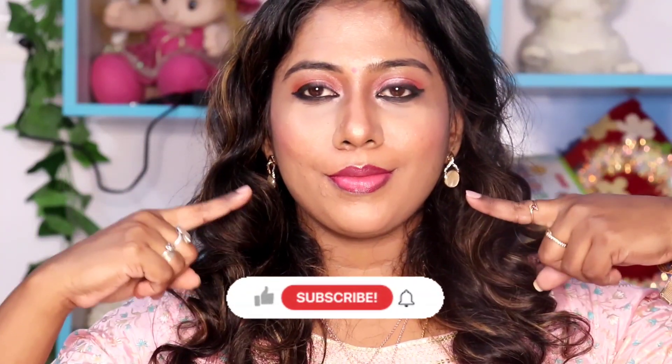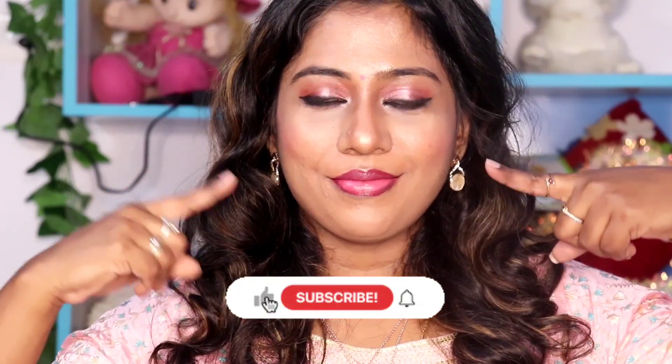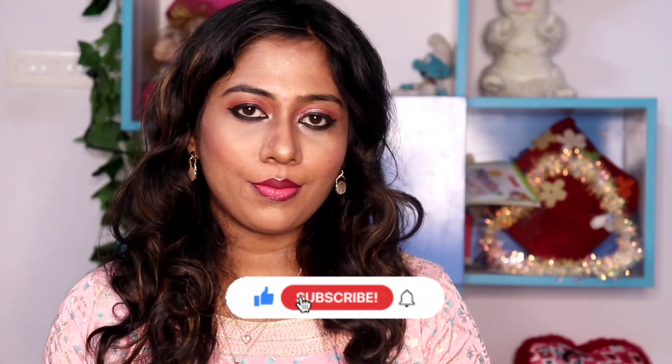If you like this video, please subscribe. Please like and don't forget to subscribe. Please click on the bell button. Now let's go to the video.